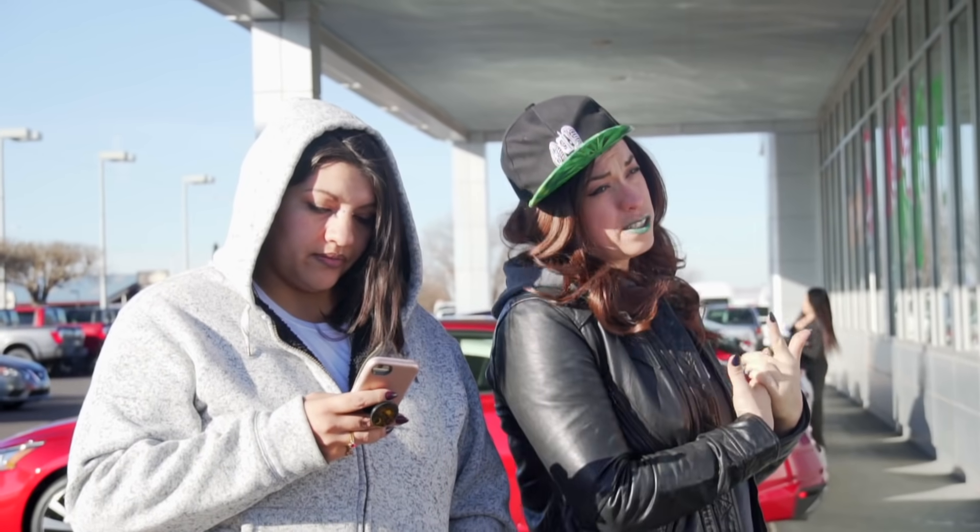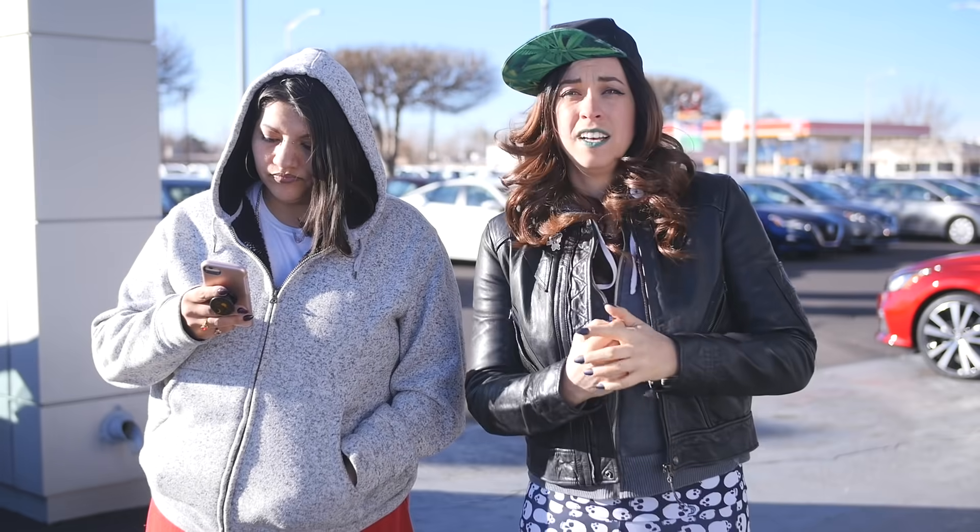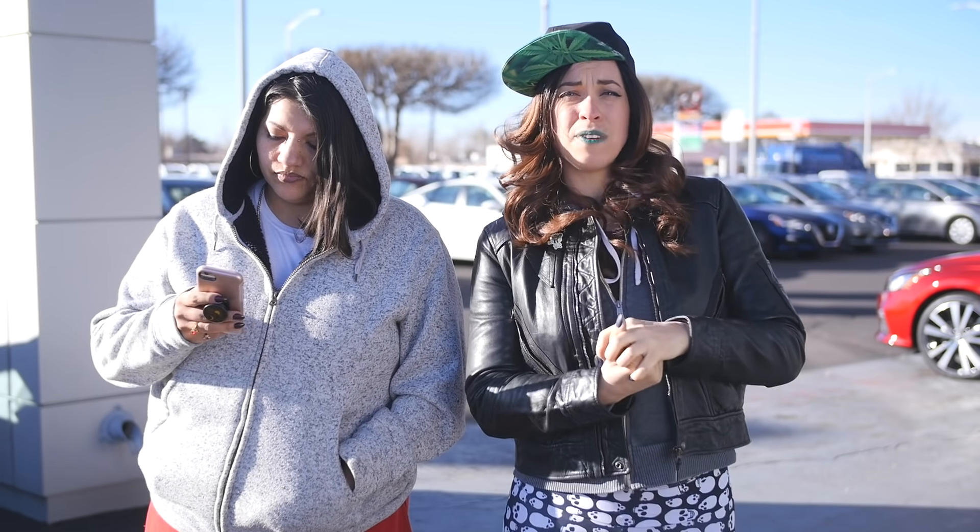Hey everybody, with Lynette Albuquerque here today. Me and Smiley are gonna test drive some electric cars. We grew up watching a lot of Captain Planet so it's very important to be environmentally conscious, but also that the car doesn't suck.